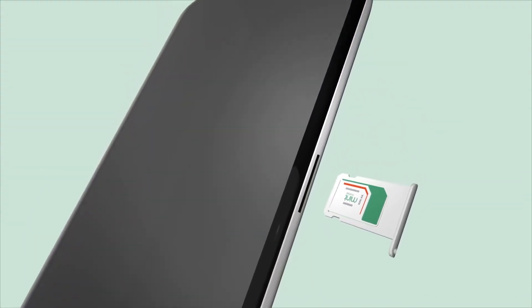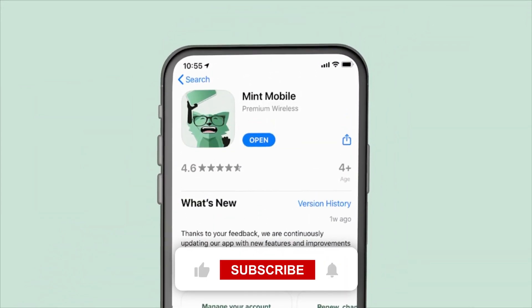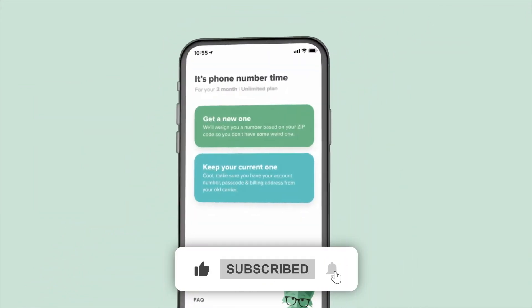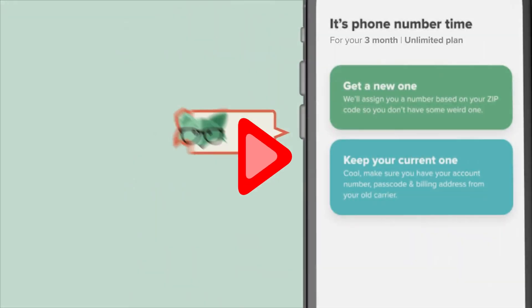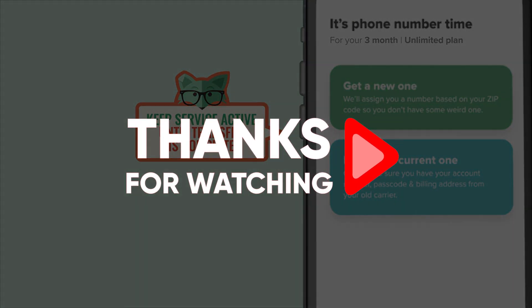And that just about wraps up today's video. If you have any further questions, don't hesitate to leave them in the comment section down below. Consider liking the video and subscribing to the channel, and don't forget about those deals in the description below. Thank you all so much for watching, and until next time, make sure to take care.